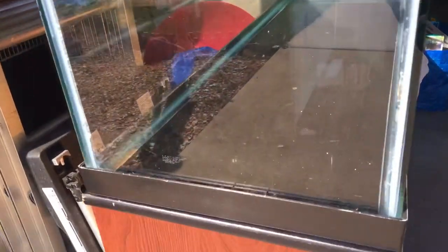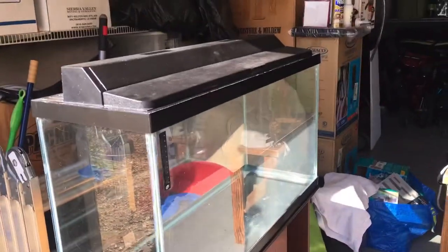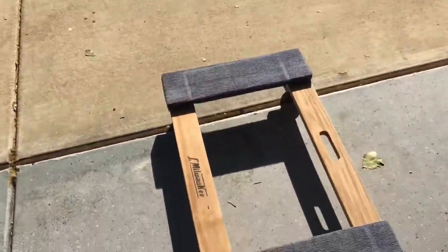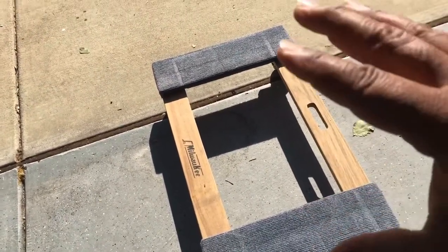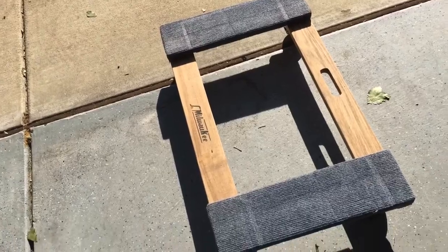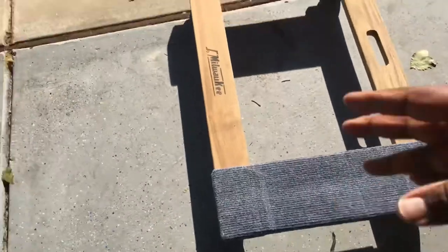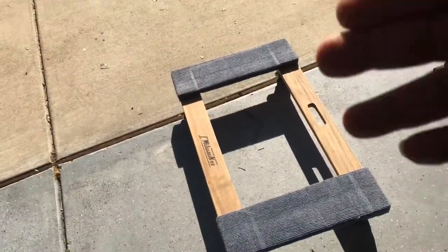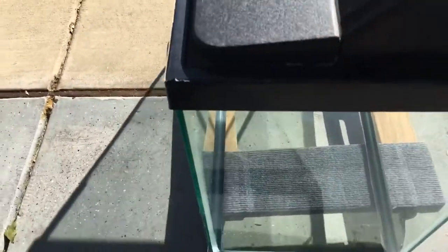Alright guys, here it is — it is done. The bottom half is done, the top half is done, and it looks clean. Look at those nice clean lines — top and bottom looks great. Now if you guys don't have one of these furniture dollies, you should get one — this should be a must in the aquarium hobby. It makes moving tanks around the house so much easier. You can get these at Home Depot for about 15 to 20 bucks. This is what I use to move my 120 around by myself. We're just gonna lift this, put it on the dolly, and wheel it into the house.